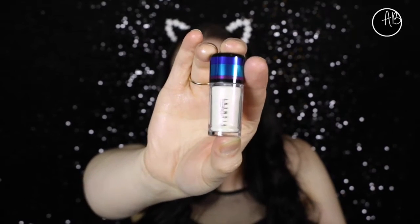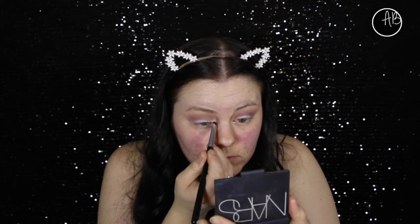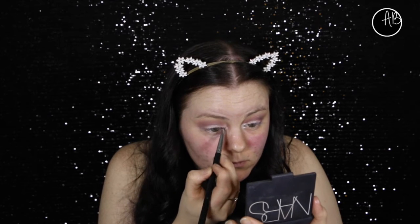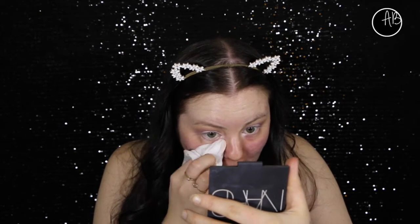Now this is my favorite shade out of all of them. It's called Pink Opal - it's white and it has an iridescent pink through it, it is the prettiest color. So I'm just popping that on the inner corner quite heavily. I think I wet my brush and just made it a bit more intense. I'm just wiping off any fallout because that pink one had quite a bit that dropped onto my face.